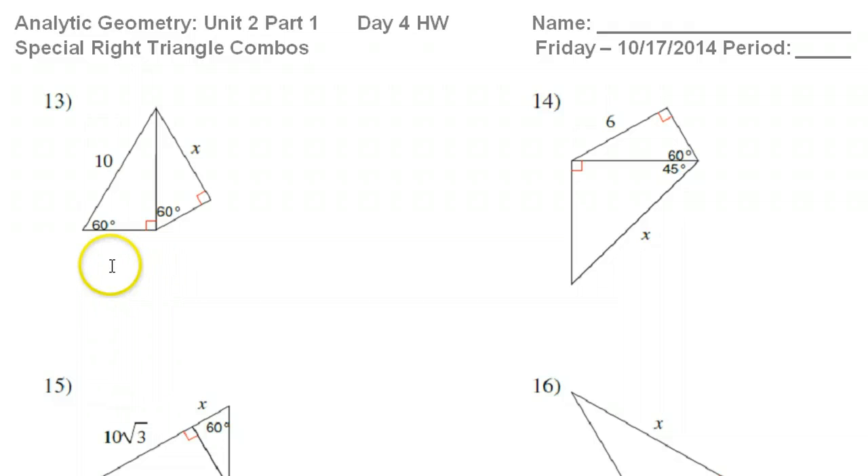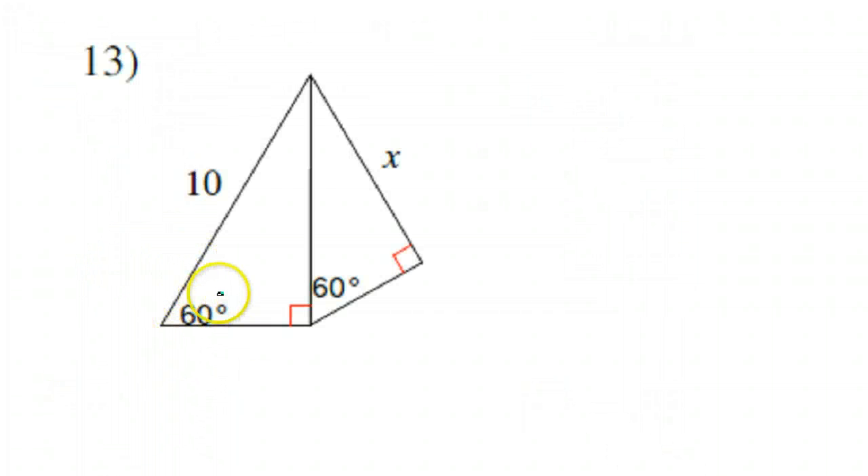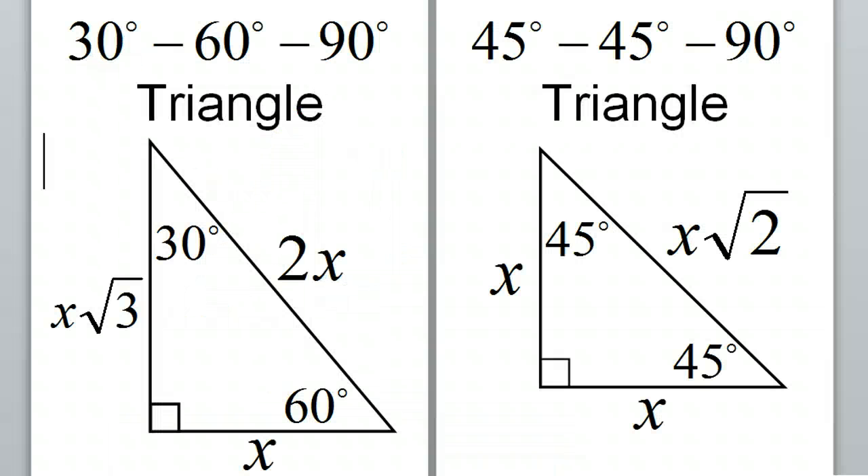Let's take a close look at number 13. Number 13 involves two 30-60-90 triangles. I see the 60, so I know the other angle must be 30. The way the 30-60-90 triangle works: the short leg is across from the 30 — let's say it's X. The hypotenuse will be double the short leg, so if the short leg was 5, the hypotenuse would be 10. The long leg is the short leg times √3. Everything comes from the short leg.